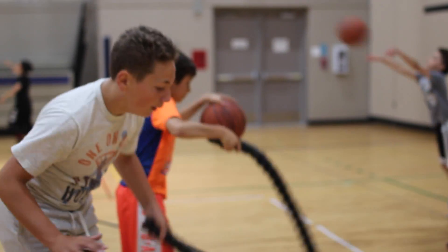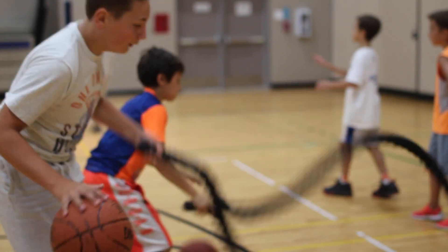Hey there, it's Matthew from Center Court Basketball. This week we've been working on some dribbling drills where kids are stationary dribbling with two basketballs at the same time. We also brought in the battle ropes where the kids are dribbling with a battle rope at the exact same time.